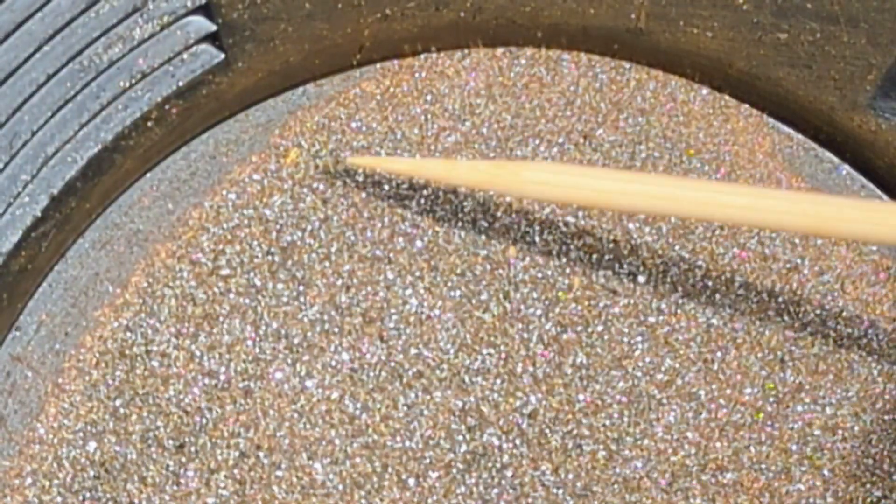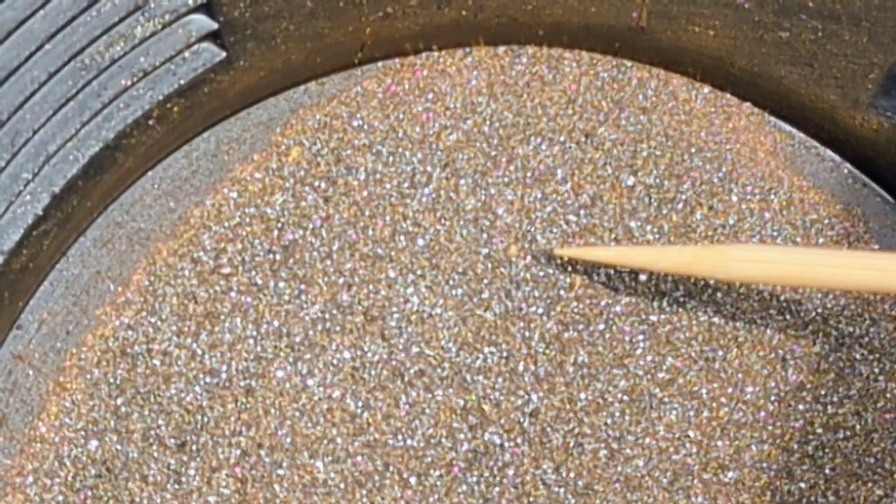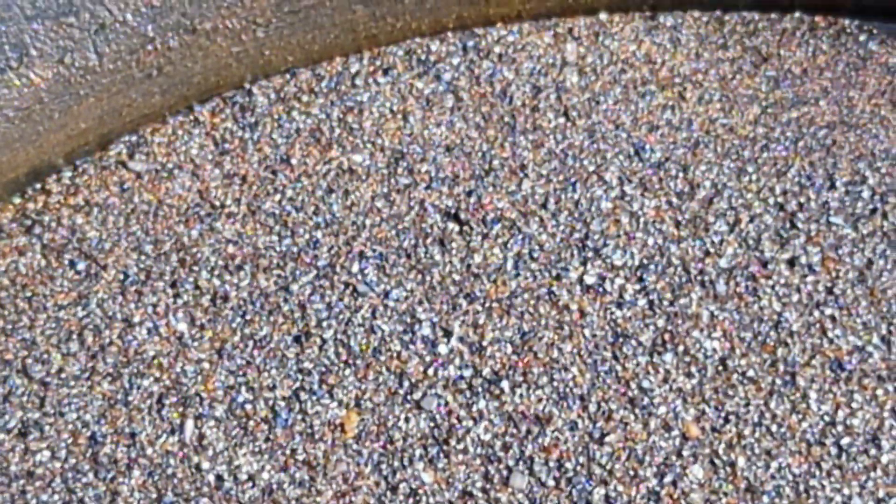The concentrates I've collected — now let's see if there is any visible gold. There is gold, a few nice little flakes. The unit is working as intended.